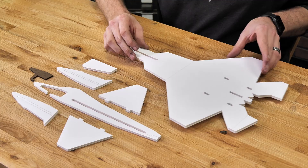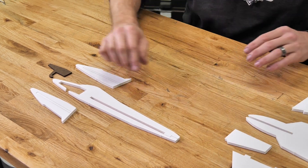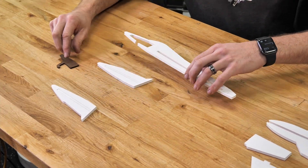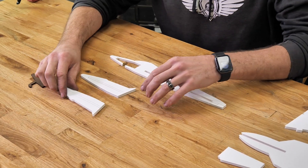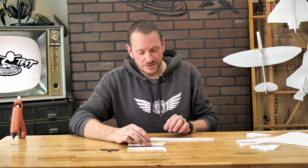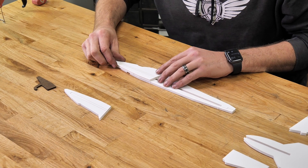The first thing we're going to do is set the main wing and body, the tail surfaces, and the dihedral gauge aside. We're going to focus on the four pieces right here. You'll notice that as we weeded all the pieces out, I left these two center pieces in place. We're going to make sure we don't put any glue on these, but they're going to hold our shape so it's nice and strong. Let's go ahead and first practice with a test fit.